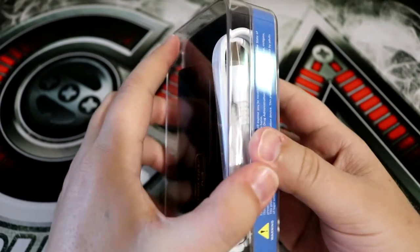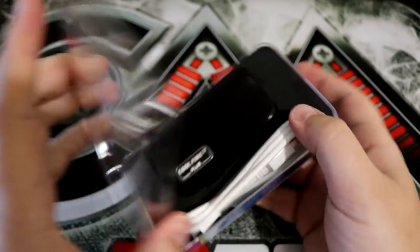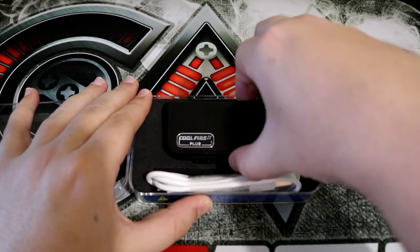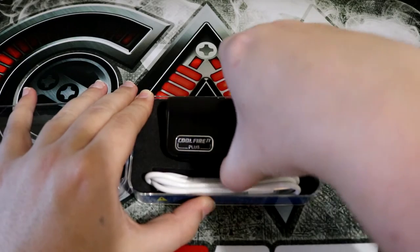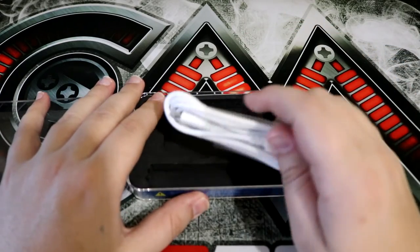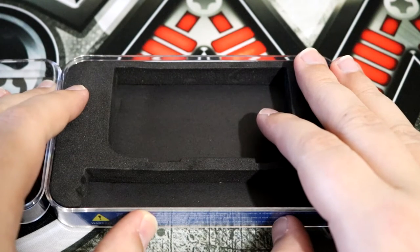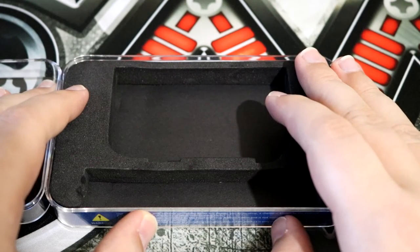My God, that was a slow unboxing. Let's just go ahead and open it up. The first thing we see here is the mod itself — let's pull that right on out. And then we have a micro USB charging cable. And that is literally all that's come in this package. That's a lot of words for such little product.